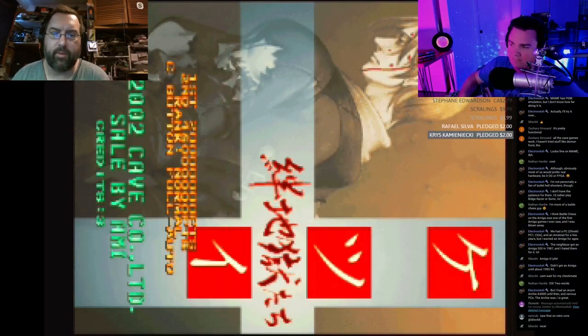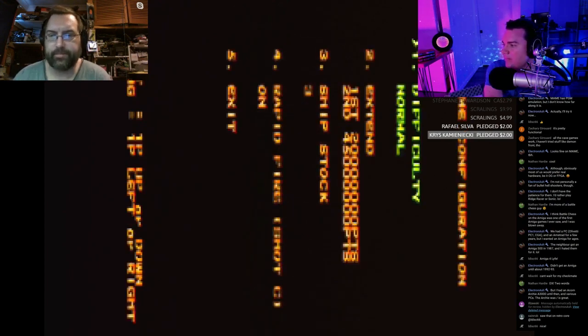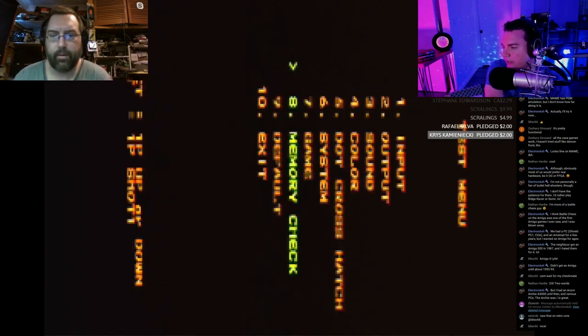That bookkeeping tip is really handy. Also, when you first boot a cartridge, it can tell you the version number on the screen at the bottom. Now, the test menu on the Cave games is slightly different because they have a different BIOS — it's not the standard PGM menu.